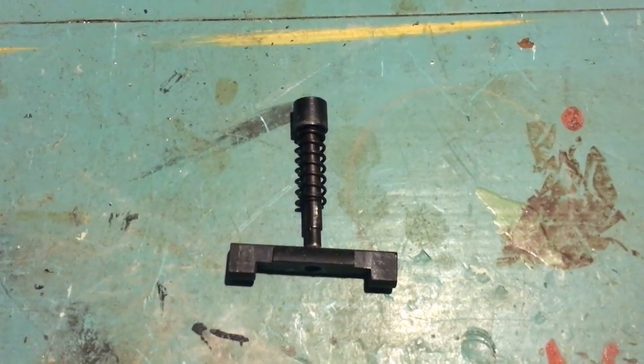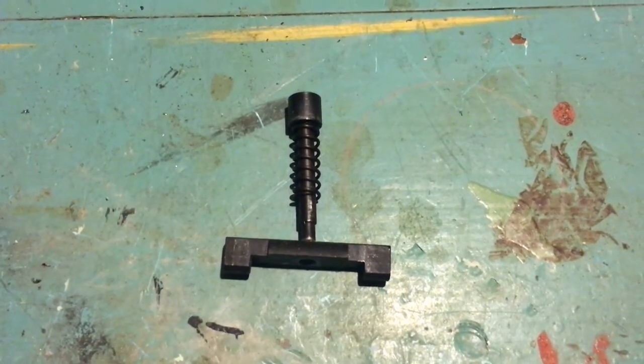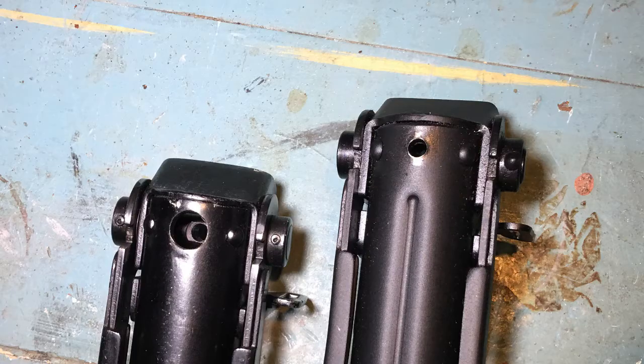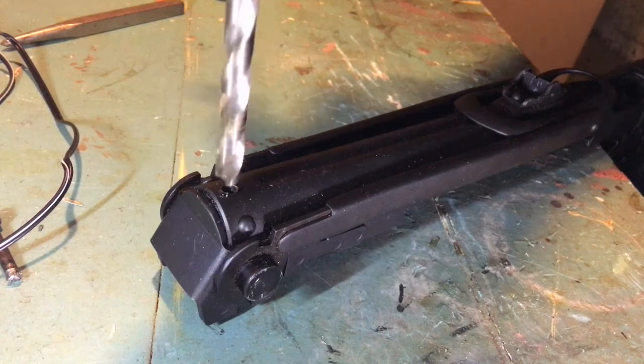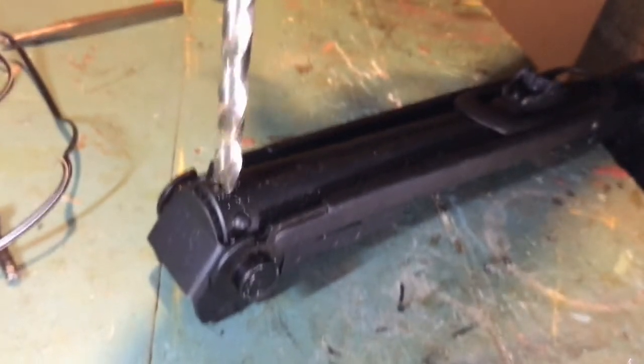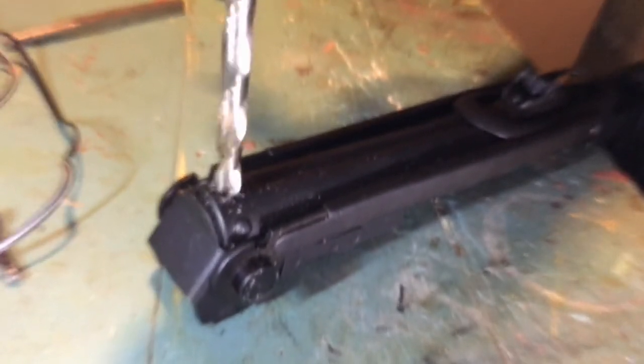There was enough material left that a fair bit of the pin still sticks through the bottom when it is completely put together. As you can see by both receiver pieces side by side, the difference in the holes for the pins are substantial. After measuring, I used a 7/16-inch drill bit to match the original receiver's hole for the push pin. The key here is to go slow and steady or you're going to mess up your receiver.